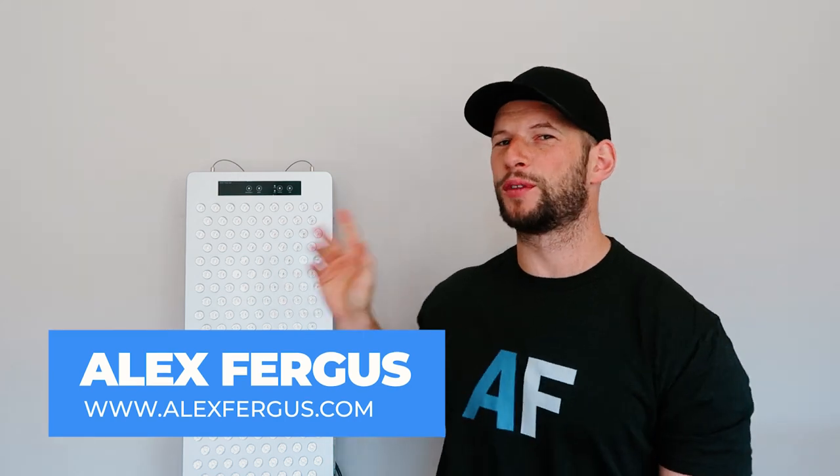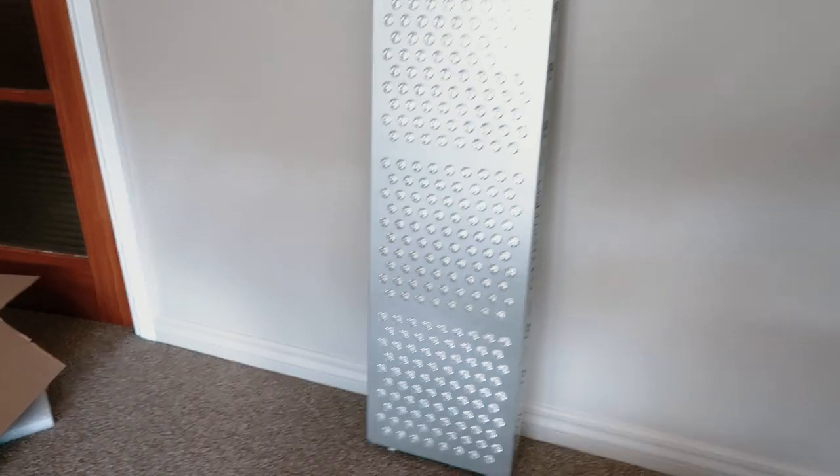Hey guys, Alex here from AlexFigures.com, and today I am doing my full review of the Lightpath LED large multi-wave pulse body panel.